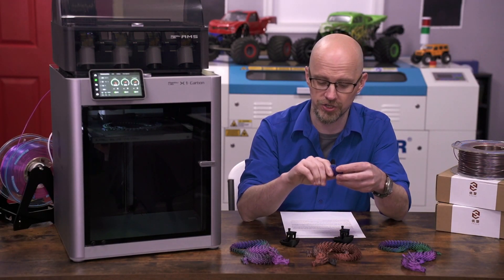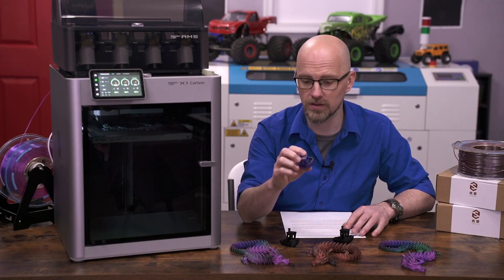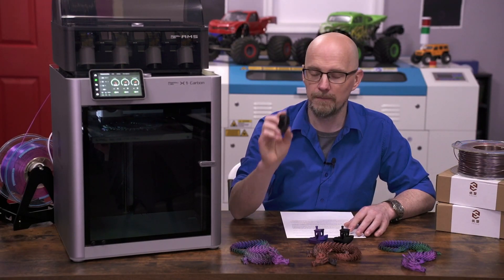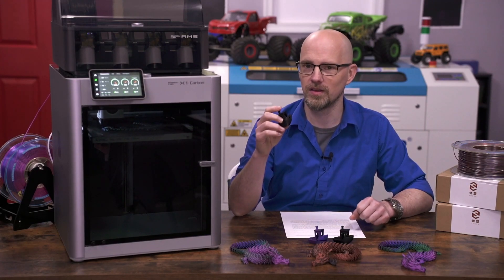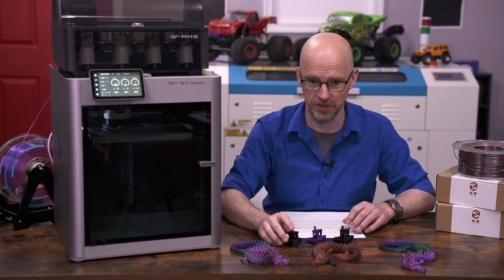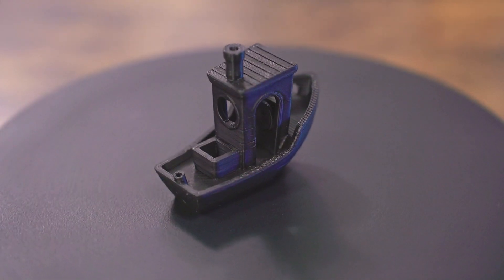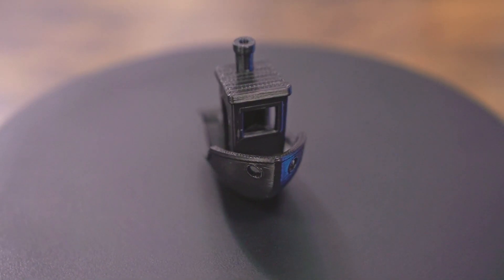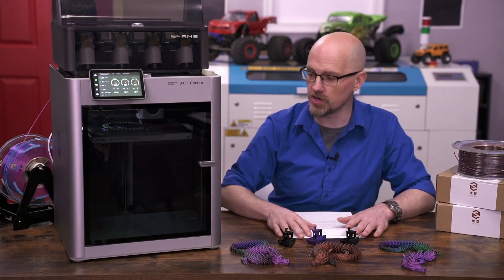The actual first successful print — a benchy in the tricolor silk PLA — looks pretty good considering the print was stopped five or six times. After that I threw in some black PLA, printed a benchy on Ludicrous mode, and it blew my mind. It was very quick, though a significant portion of the print time is just the initial calibration. These are two of the best-looking benchies I've ever printed on an FDM machine — impressive quality at those speeds.